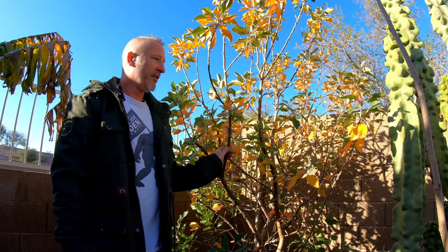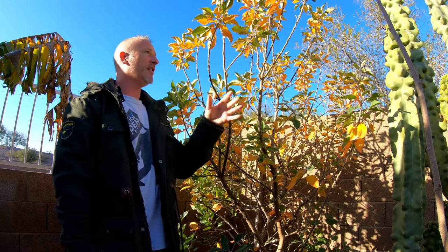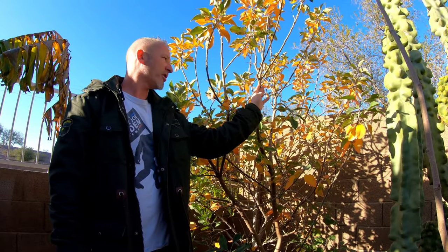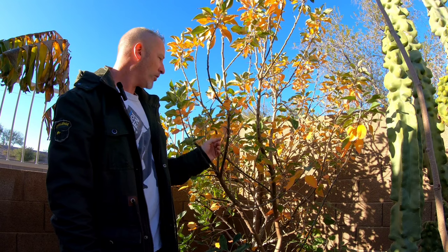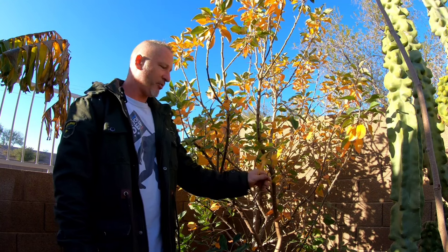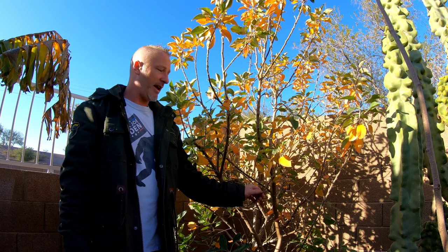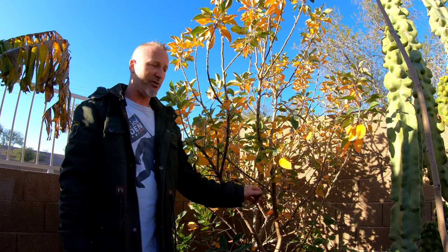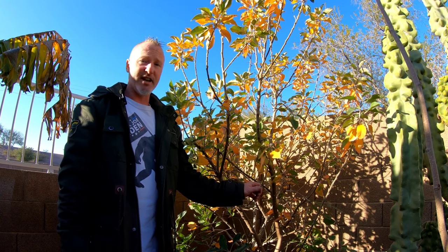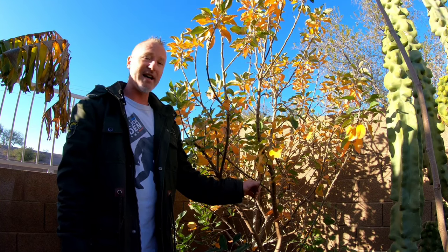These trees are spur and tip fruiters, so they'll produce fruit on the growth tips of the branches. They have these fat fruiting spurs that put out apples. What we're trying to get rid of is all these skinny, lanky branches, because they're going to grow fruit, hang down, and either break, hit the ground, or the apples won't get big enough. You'd have to thin to one apple per branch — not ideal for maximum production.